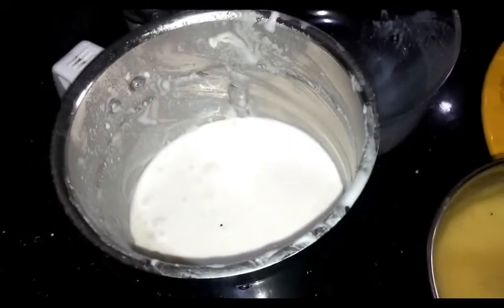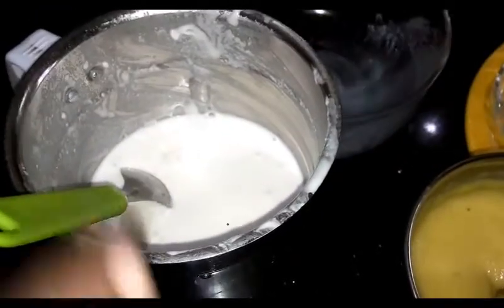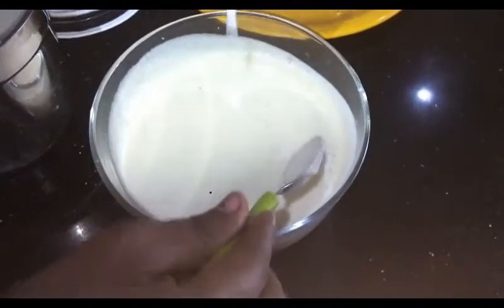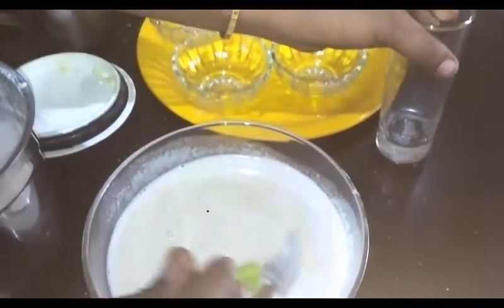After the inch next to the board, we will add some more consistency. After the length of the board, we will add it. Put it in the pan with hot sauce.